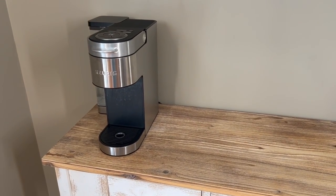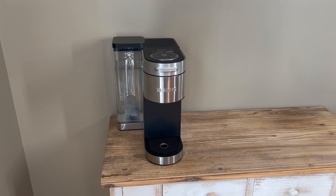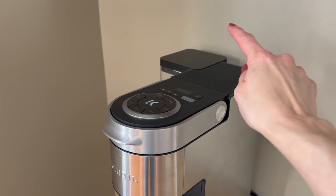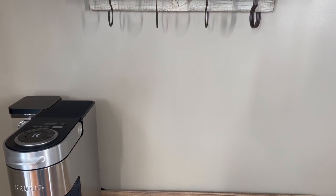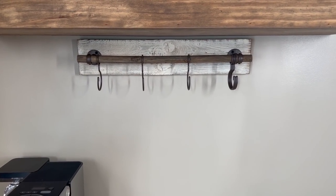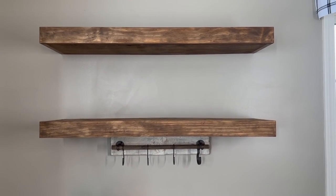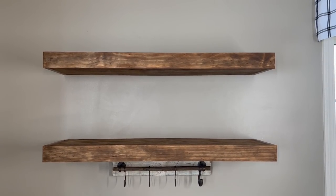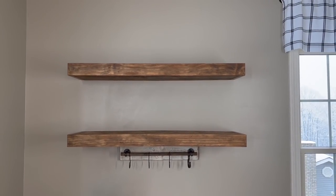We got a new Keurig — our other one stopped brewing — so we went with the Keurig Supreme Plus, which has a bigger water reservoir and is stainless steel. I'll have it linked down below. Coming up here we have a mug rack from Hobby Lobby that I'm going to be styling a little differently. And then one of my favorite areas to decorate are these floating shelves that my hubby made — we were able to customize them at a much cheaper price.